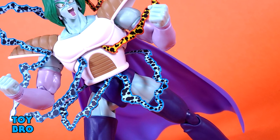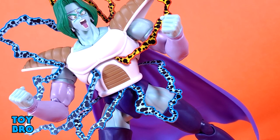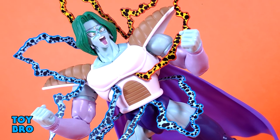That's going to do it for this look at the Dragon Ball Z SH Figuarts Zarbon. Let me know what you guys think. Feel free to like, comment, subscribe, and share. Until next time.